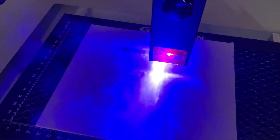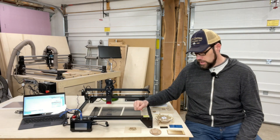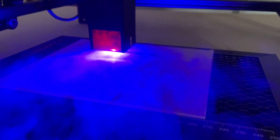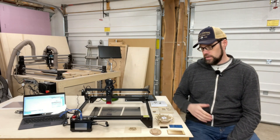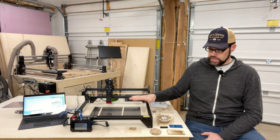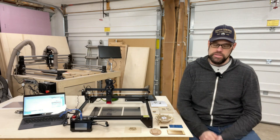I strongly recommend getting laser-rated safety goggles as secondary eye protection. On organic materials such as wood, leather, and paper it is going to create smoke, so you want to operate this in an area with good airflow — like a garage where you can open doors and windows or turn on an exhaust fan — or if operating indoors, consider an enclosure with ventilation piped out through a vent. It's just not good to breathe in smoke and particulate. The machine also has an emergency stop button as your first guard against flare-ups, and it's smart to have a fire extinguisher nearby.